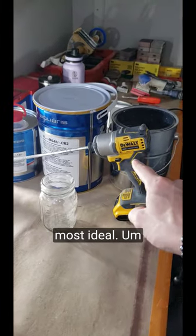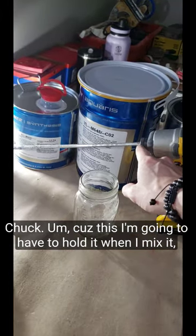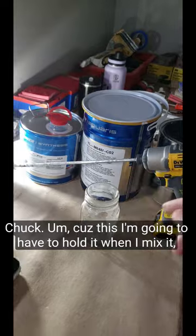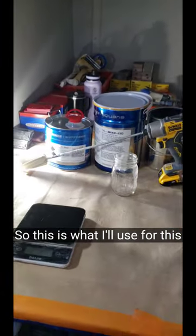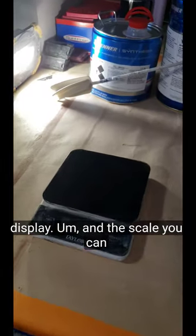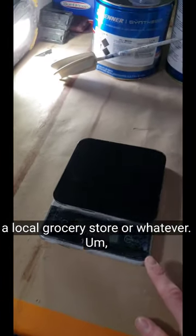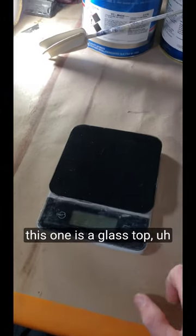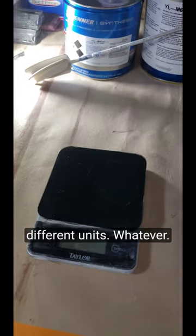This isn't the most ideal drill. You're better off with one with a chuck because I'm going to have to hold it when I mix it, but I don't have the other drill with me so this is what I'll use for this display. The scale you can just get from Amazon or a local grocery store. This one is a glass top digital scale — it does different weights, different units.